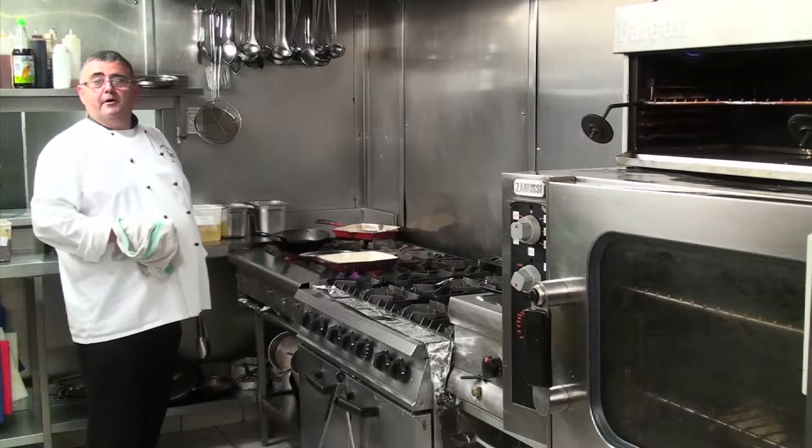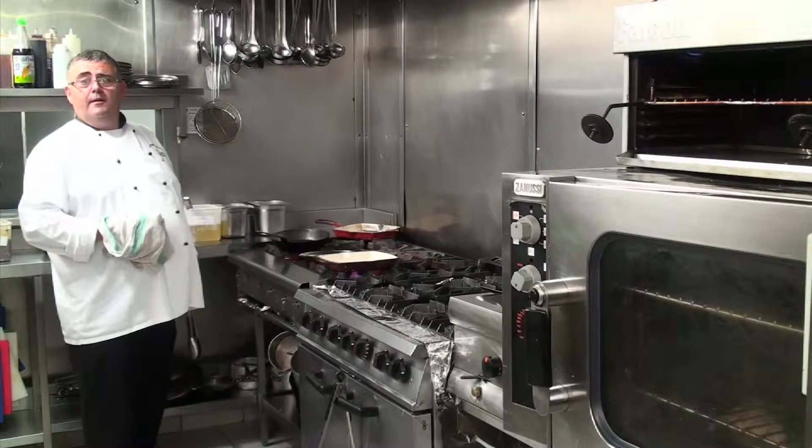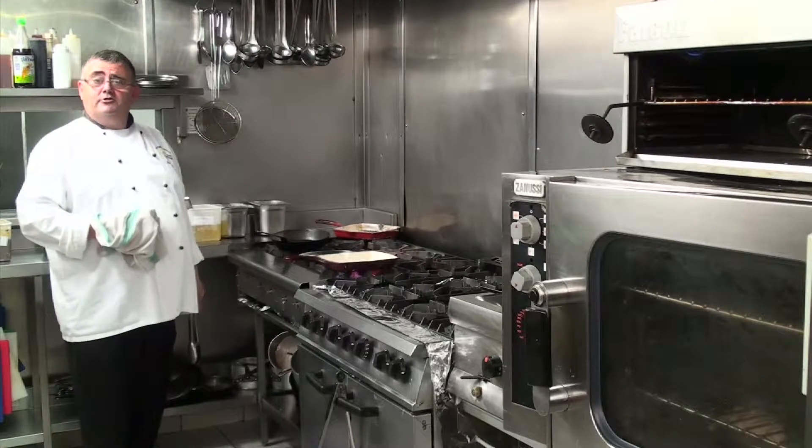Good afternoon and welcome back to the Purple Ocean restaurant. Today we're going to do a chicken breast with a mushroom, tarragon and Irish whiskey sauce.